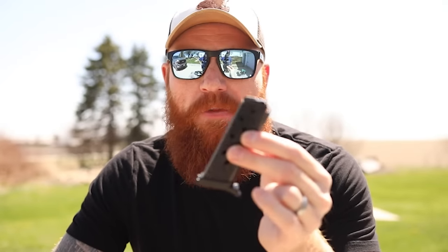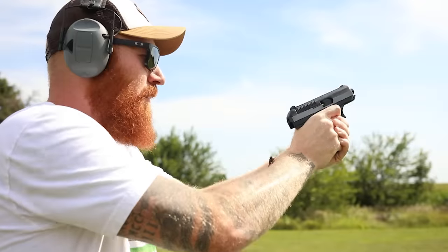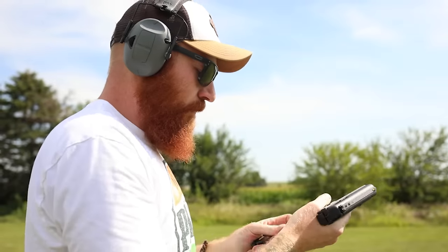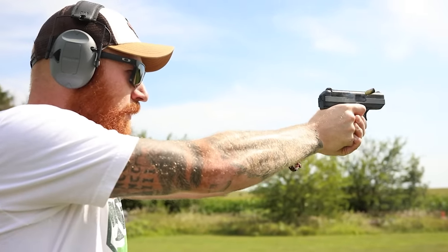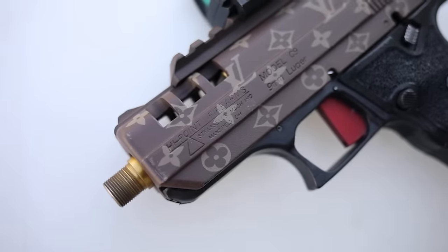I recommend sticking with the standard magazines because in our experience, most of the reliability issues — both with the carbine and the handgun — come from the extended magazines. My theory is that when they add extended magazines, they probably don't change the spring, and if the spring tension isn't right it causes feeding issues. The spring has to work in synchronicity with the gun to get the next round into the chamber at exactly the right time. With cheaper components, that synchronicity breaks down — the handgun can't be made of quality materials if it's going to be $80.